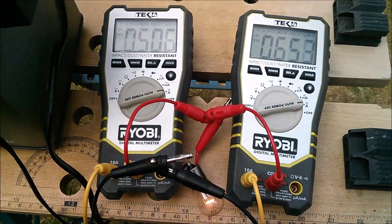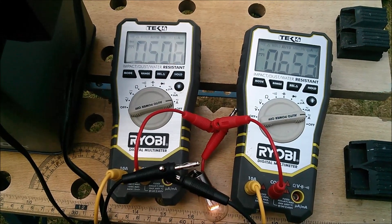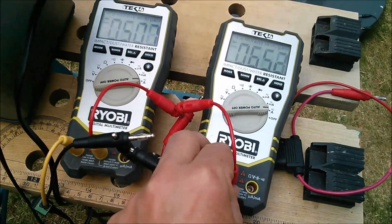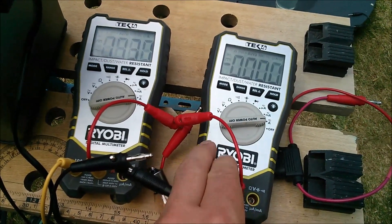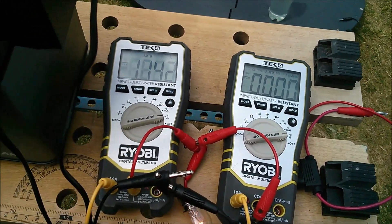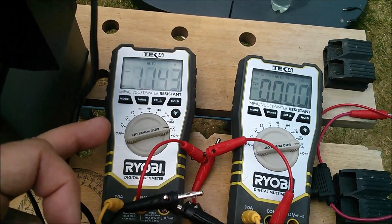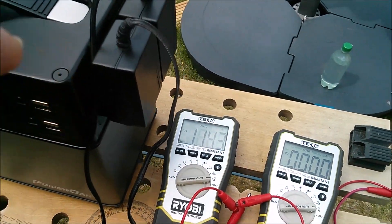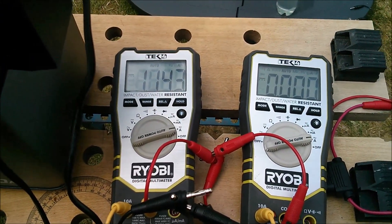If I introduce extra resistance into these cables, I'm going to pull one of these out. I'll pull out the 0.65 amp one — that goes to naught and this immediately goes to 1.1. So you can see that the bulb takes 1.1 amps, but it was splitting or sharing the current between these two PSUs, which is quite surprising.